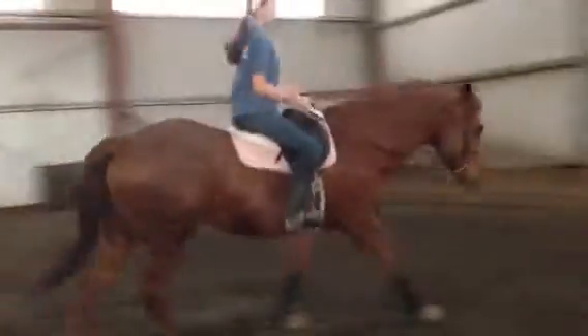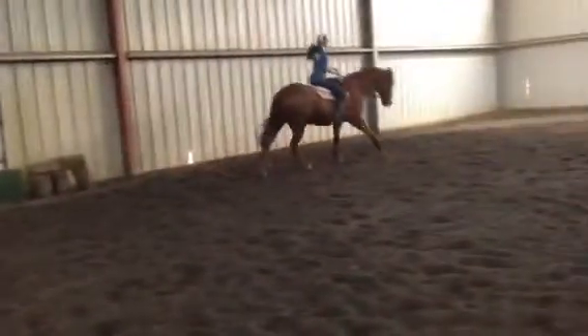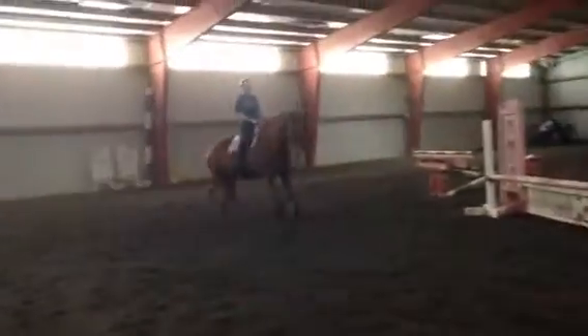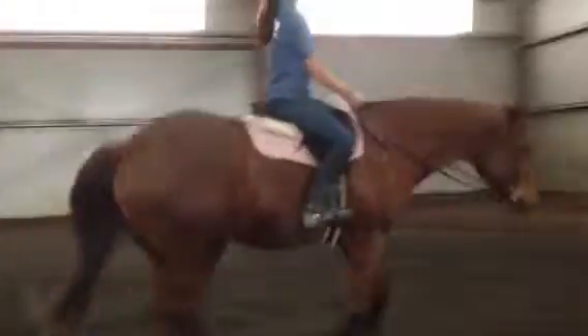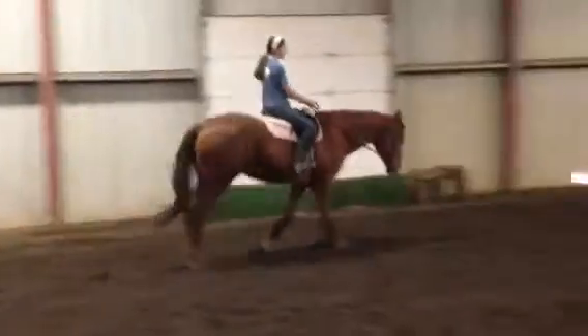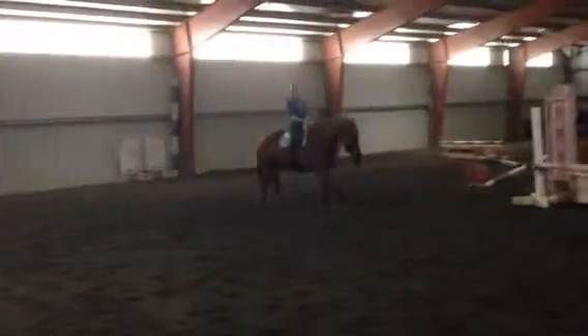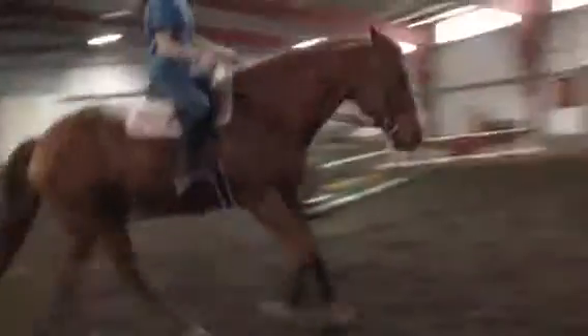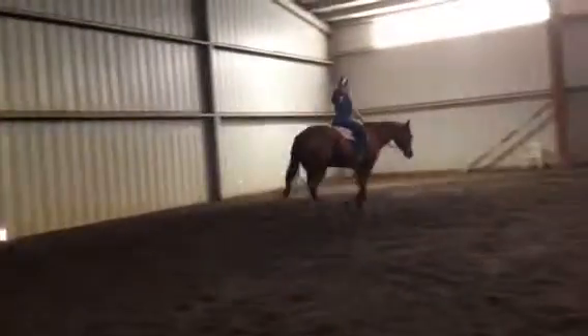Elbows tight, outside reins high. Your hands need to be even — right there, you want it there, right there, it's good. Bring your legs down and around his belly, toes in. Push push push. Outside rein down, right there — you want to hold your outside rein up, it needs to be even. Good, and walk.